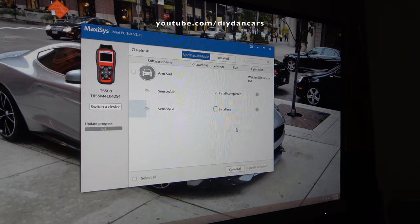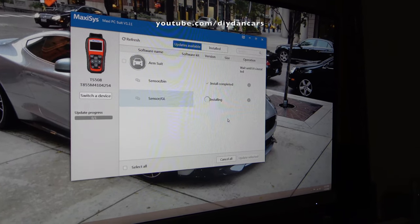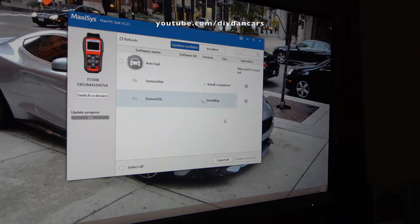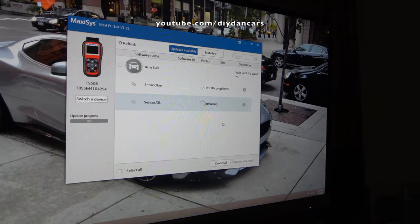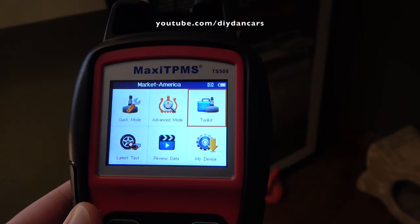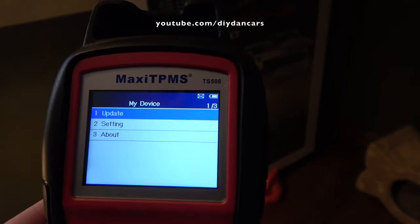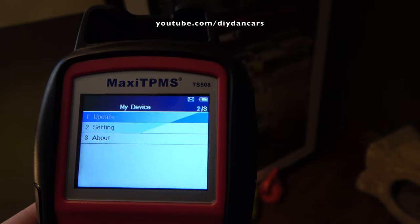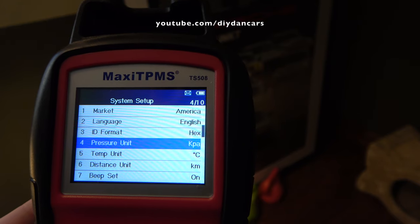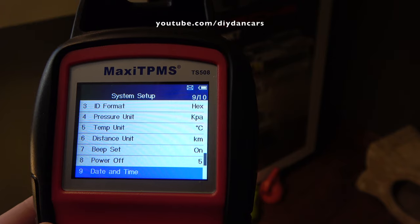Before I get started on programming the sensors, there are a few things I need to do first. I need to update the software for my tool. I do this by going to support.autel.com and downloading their software update client called Maxi PC Suite. After installing the software and creating an account, I was able to update the software for my tool in less than 5 minutes. The next thing I recommend doing is changing the TPS PROG LIMIT setting to OFF. This will allow you to program the sensors that are already installed in a tire that is inflated. You can make this change by going to My Device, Settings, and scrolling down until you see TPS PROG LIMIT.